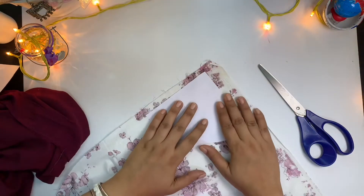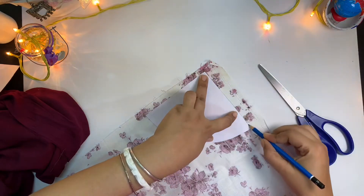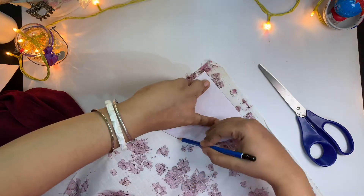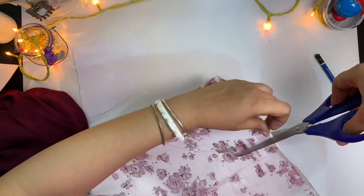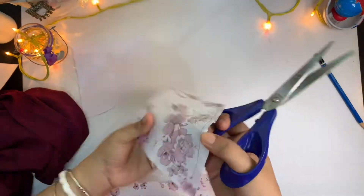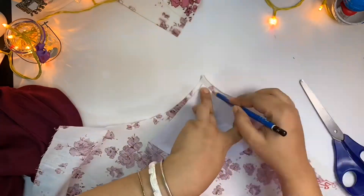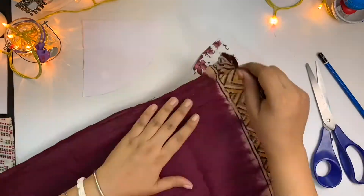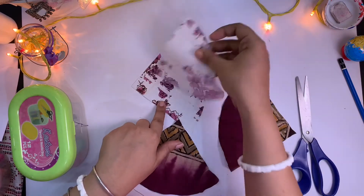Now place one piece of this paper on the fabric and mark with a pen or pencil to cut it out in the same size and shape. As we are making this mask with two different fabrics, cut two same pieces from each fabric.